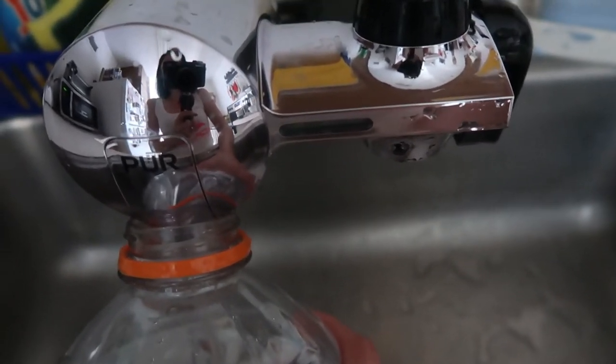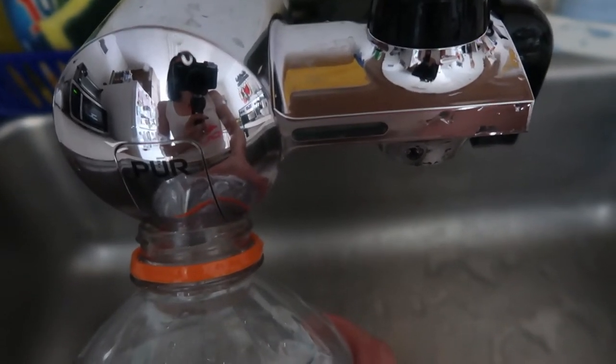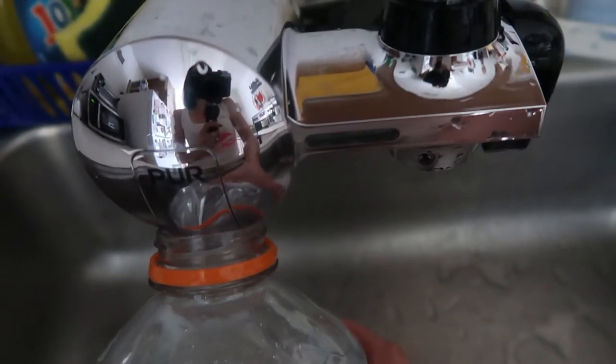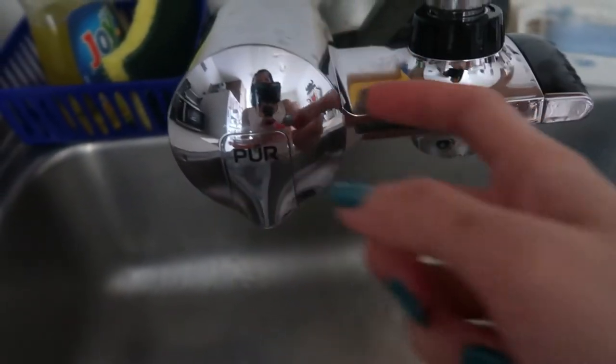Medyo mahal yung filter, pero magagamit mo siya ng 6 months. Kesa imaginein mo — bibili ka ng 25 pesos na mineral water every week, depende kung ilan kayo sa family at kung malakas kayong uminom. Pag naubos na yun, bibili ka na naman. Pero ito, yung filter lang yung papalitan ninyo — yung device mismo, forever na ninyo magagamit. Yung filter kapag nag-red na yung color kapag nag-blink siya — kapag naging red na, papalitan mo na ng filter. Kesa bili ka ng bili.